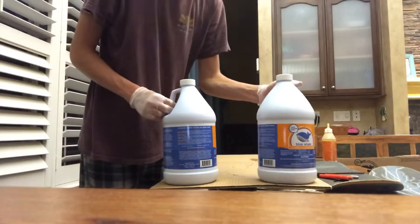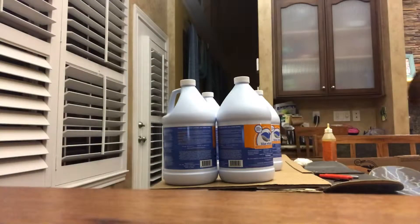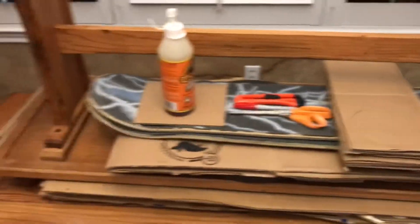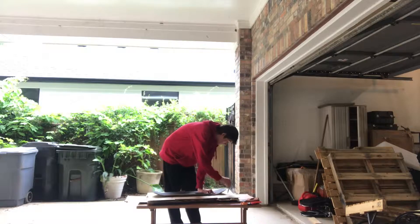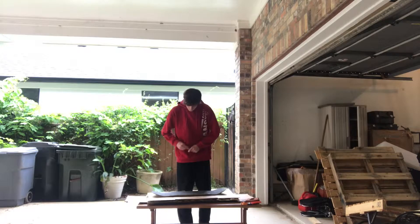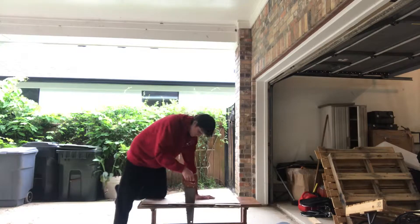Now I'm adding weight to clamp everything down and make sure it glues so everything is nice and tight. You're going to want to put a lot of weight on it and let it sit overnight so the Gorilla Glue can bond everything. Then I'm just tracing out a rough sketch of what the board's going to look like, and I'm going to saw the sides down a bit to make it easy to work with, then sand it down later.